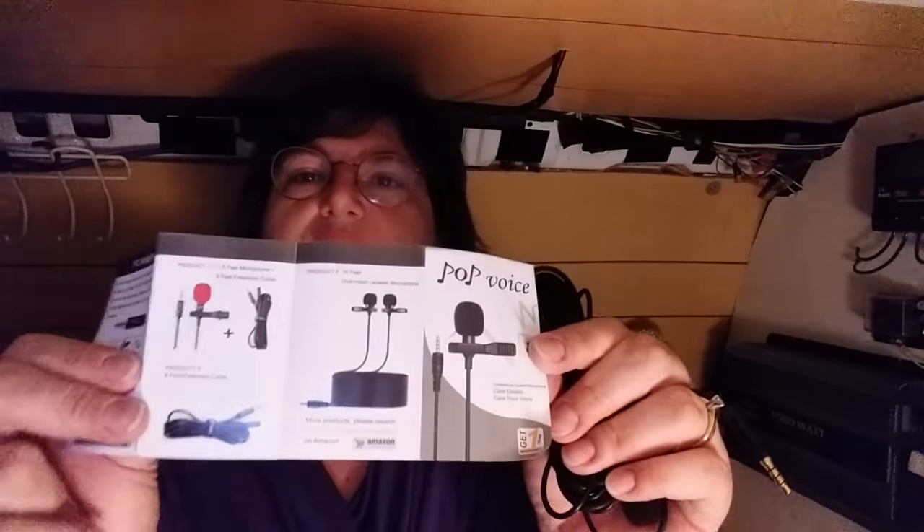All you do to use the adapter is plug this end into the adapter and then slide that right into your computer. It's nice that they've included that, and the wind muffs — my other mics didn't have those two accessories. It's also got the guide, instructions, and information about some of their other products.